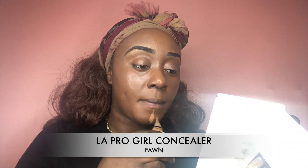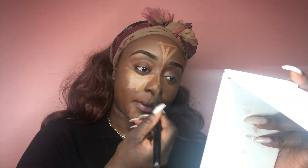After foundation comes concealer. I'm going with my LA Girl Pro Concealer in the shade Fawn. I always use my LA Girl Pro Concealer after I place my foundation — I put it under my eyes, on the bridge of my nose, forehead, cupid's bow, and my chin. I always follow up with a flat foundation brush to dab it into my skin before I go in with the beauty blender. It makes my makeup last all day and my foundation does not move from morning to night.